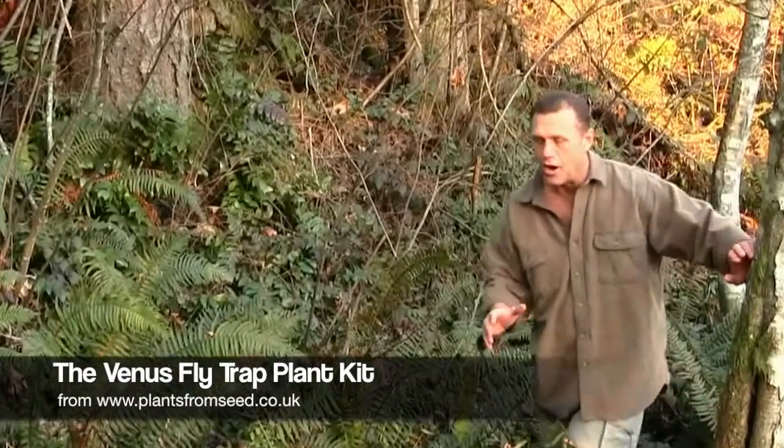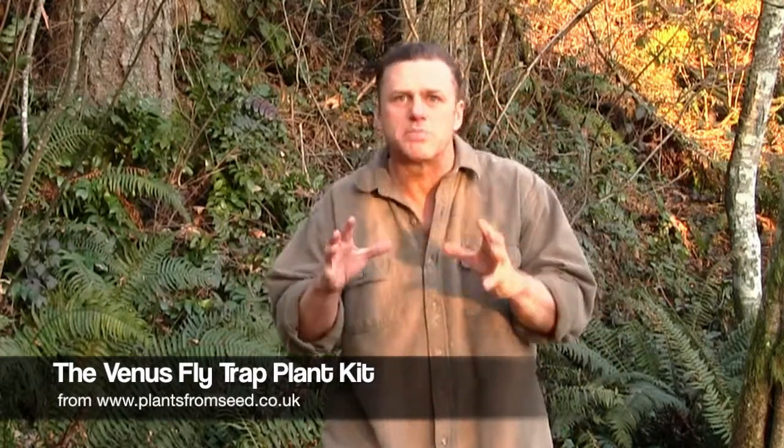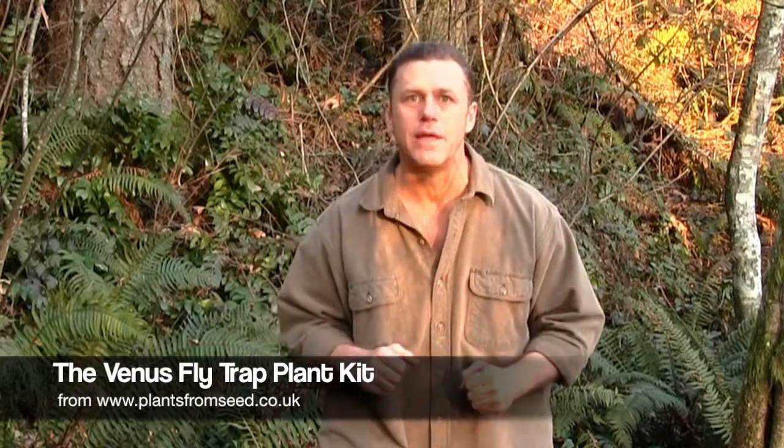G'day mates, the Venus Flytrap — I tell you, it's a remarkable little plant critter. And with the Venus Flytrap plant kit, you get to grow your own sensational, spiky, snapping Venus Flytrap.